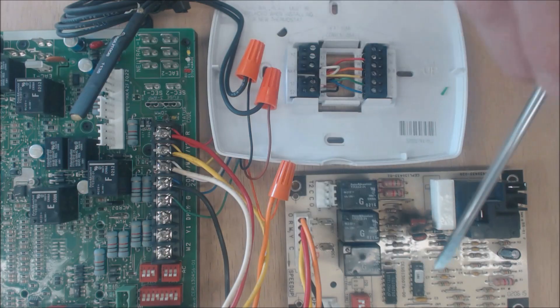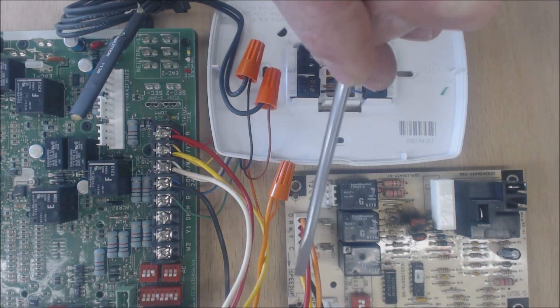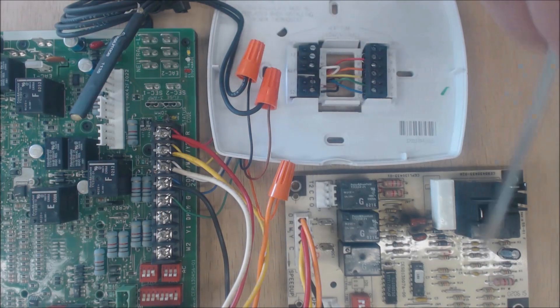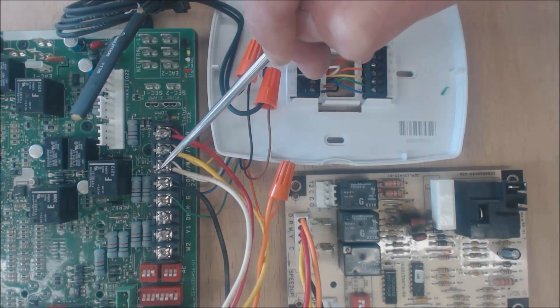When it does go into defrost mode, a 24-volt power wire comes out from this board from the red, starts at R, then comes out of W2 when defrost is occurring, and it's going to power the furnace — turning the furnace on at the W terminal.